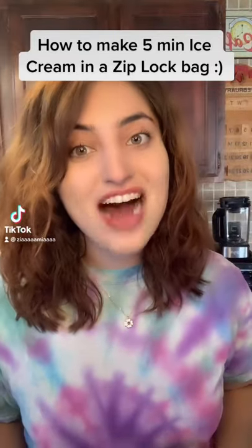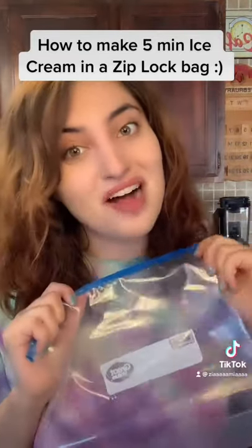Today I'm going to show you guys how to make five-minute ice cream in a Ziploc bag. First, fill up a big Ziploc bag halfway with ice, add in half a cup of salt, and give it all a good mix.